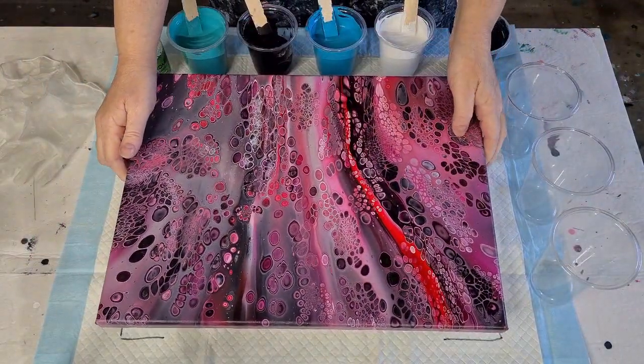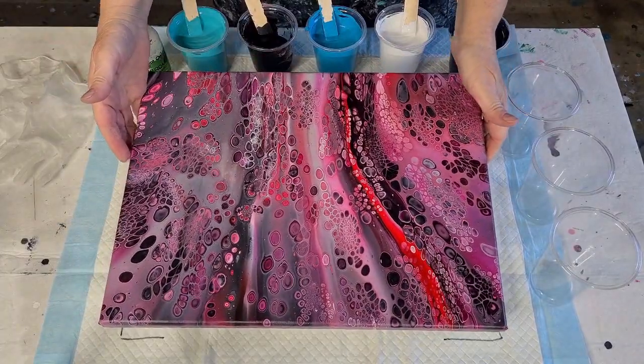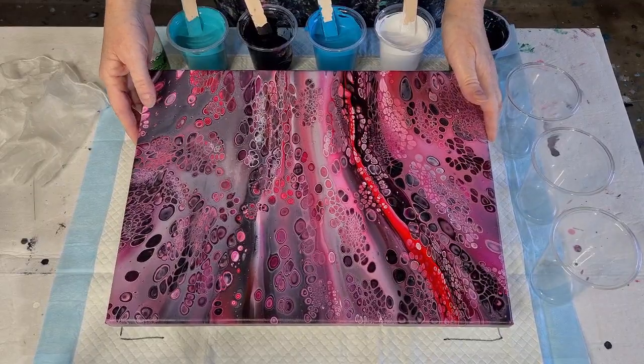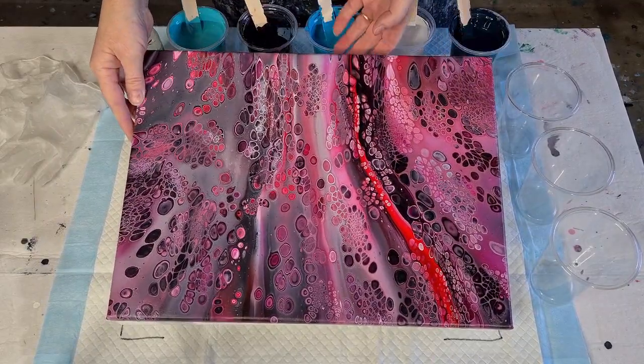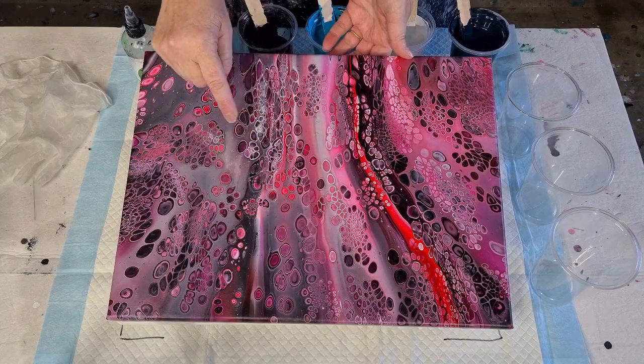So this was pink day. Do you remember pink day? That was it there. Love this one — got some gorgeous, gorgeous cells. Got some white. Love the white cells in there.